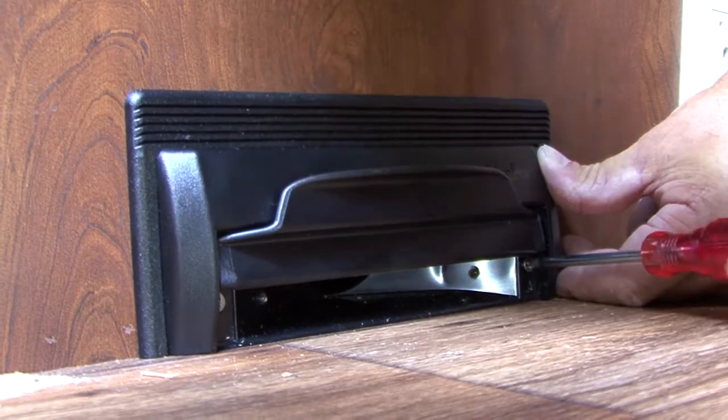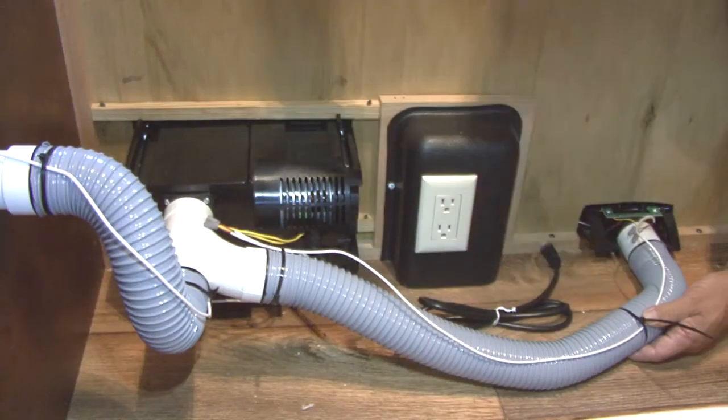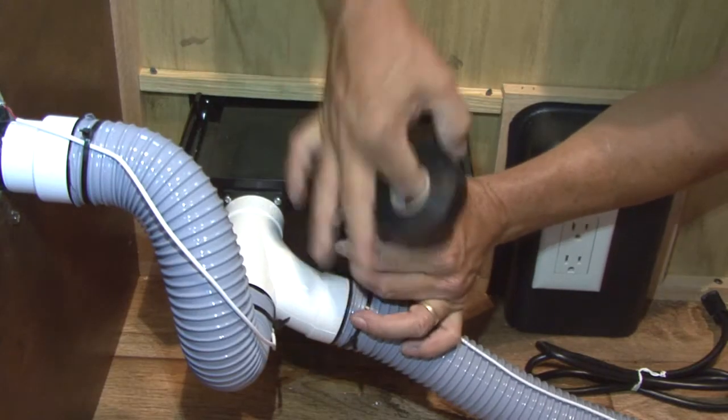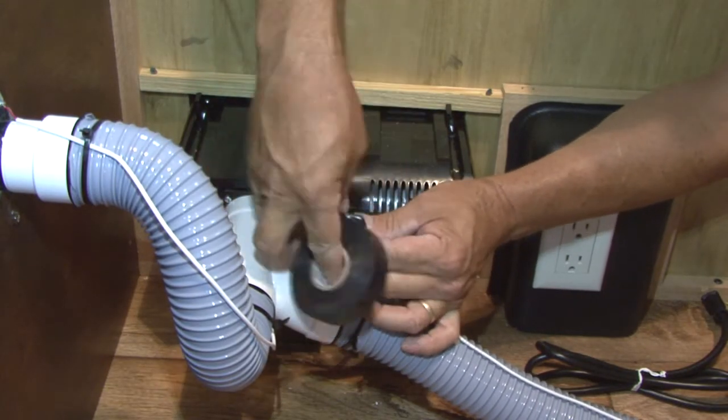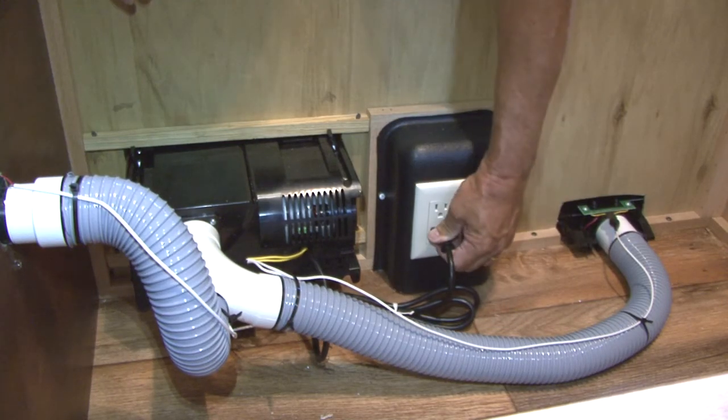Attach the Vacport with the two longer flat head screws. Attach the white wire to the flex hose using tie wraps and tape any loose hanging electrical connections using electrical tape. Plug the unit in and the Vacport installation is complete.